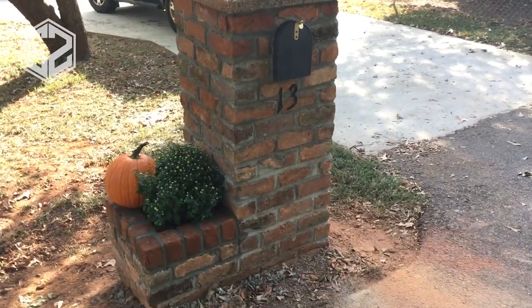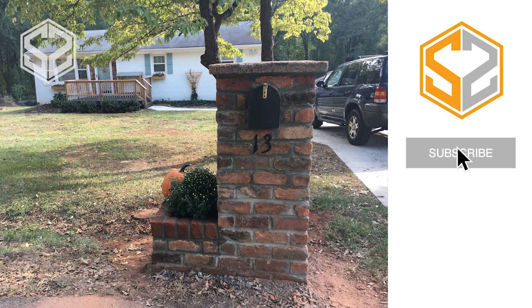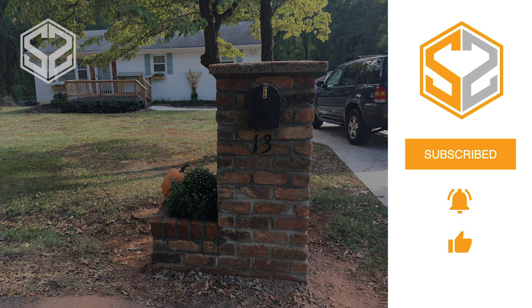That finishes up my video for today. Thanks for watching. If you haven't yet subscribed to my channel, click that subscribe button, and if you want a notification when I upload a new video, click on the bell icon — and don't forget to give me a like. Also, let me know what you think of my new branding. I just finished designing a new logo for my channel for a one-year anniversary. I put a lot more time and thought into this design compared to my previous logo, which I rushed to get the channel started. Thanks guys, and I'll see you in the next one.